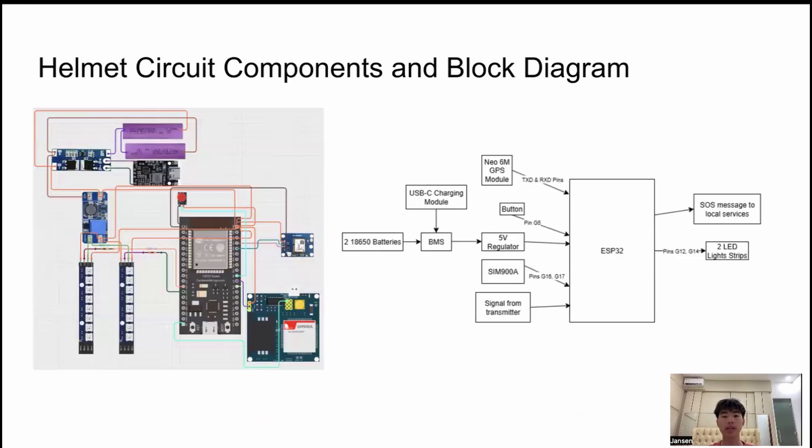My name is Jansen Thu and I'll be explaining the circuit of the Smart Helmet and the remote. This is the circuit of the Smart Helmet. It uses an ESP32 microcontroller due to its small size and wireless capabilities. The inputs are the power source which uses two 18650 batteries, a Neo6M GPS module, a button for the SOS function, a SIM900A module to send messages, and a signal from the transmitter of the remote. The outputs are the two LED light strips for the turn signals and the SOS message to local emergency services sent by the SIM900A module.